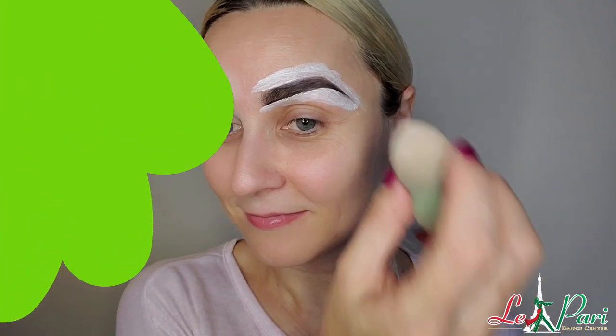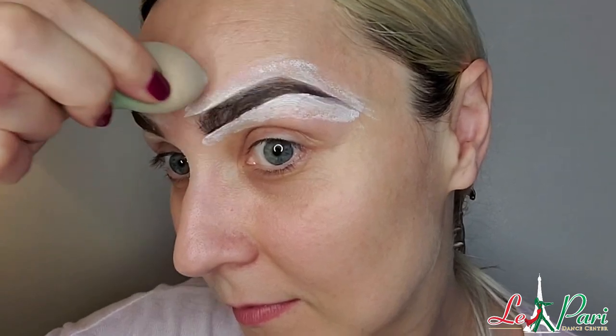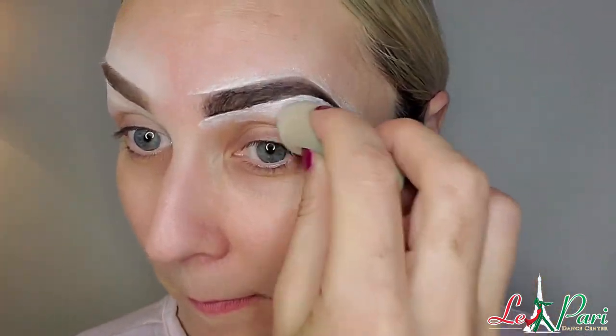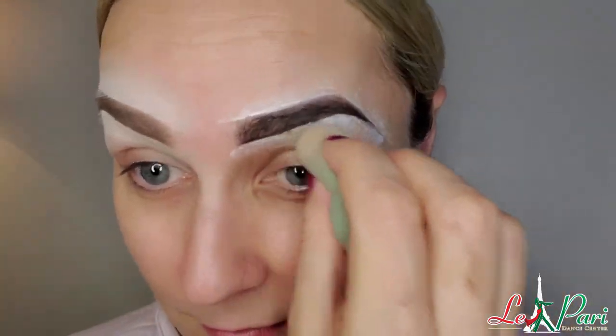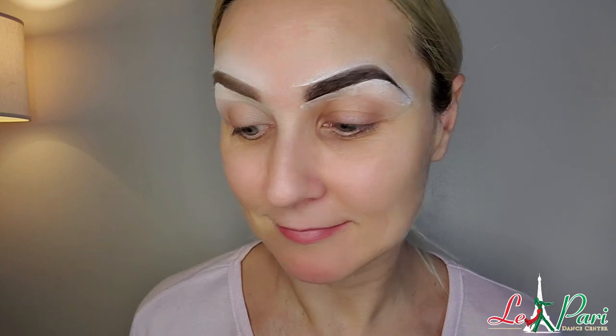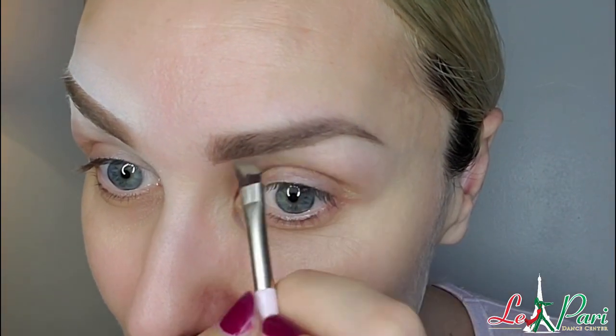After doing it several times I gave up and decided to take my little sponge to try blending everything at the bottom and top of my eyebrow. But I struggled a lot — as you can see, it's actually taking the whole foundation off my skin, not even smudging it. So after several attempts, I decided to give up: no to Stargazer white foundation, and yes to Inglot.